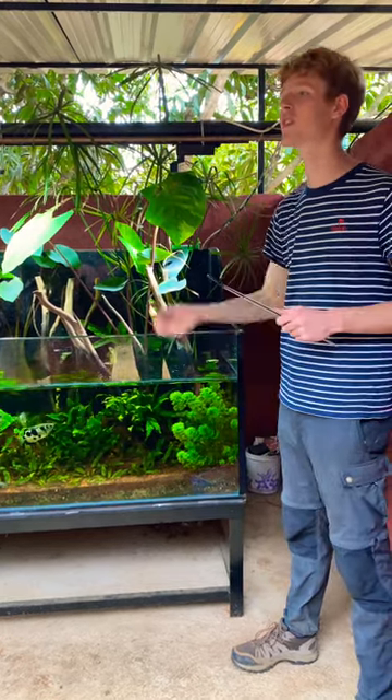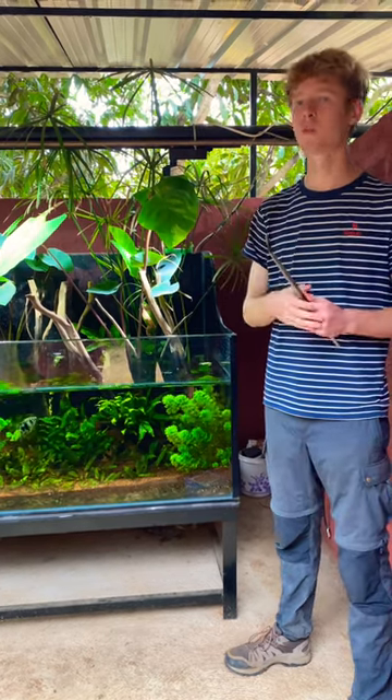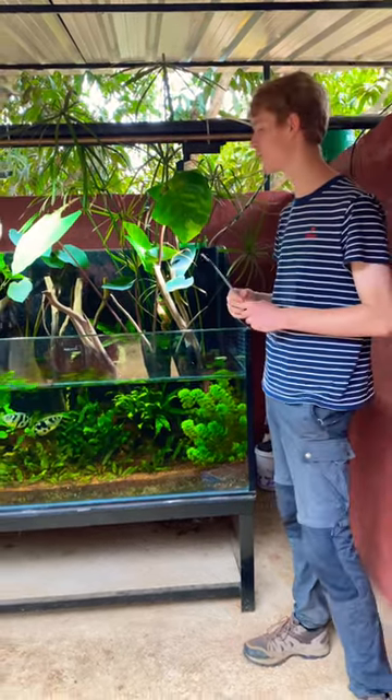So over evolution, they develop the skill of spitting over the water. And there will be low hanging branches and trees all over. Insects will come and sit down on those branches. These guys can spit up and the insects will lose their grip and fall into the water. That's how these guys get their food.